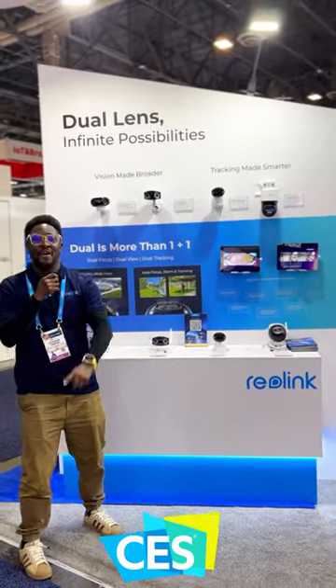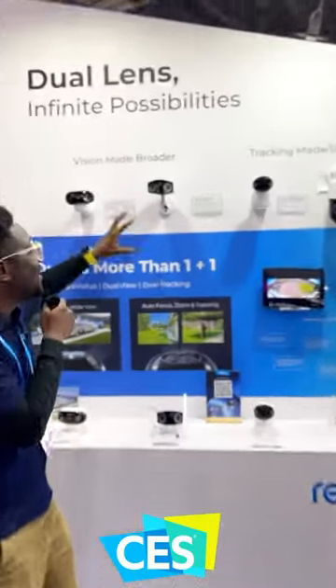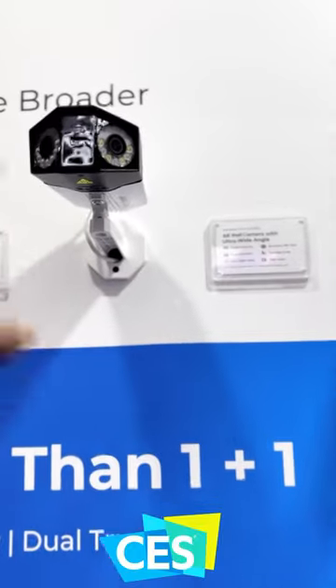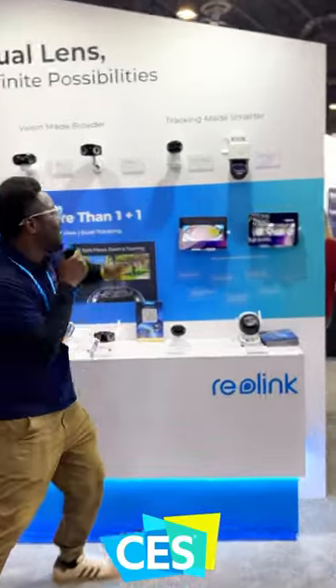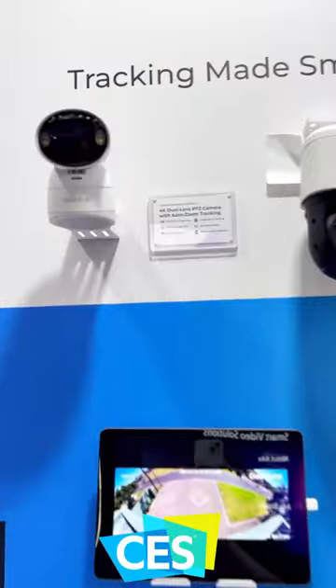Next to it we have our Dual Two camera, which is an amazing 180-degree field of view camera with spotlights, also for color night vision, and amazing Reolink functionalities.